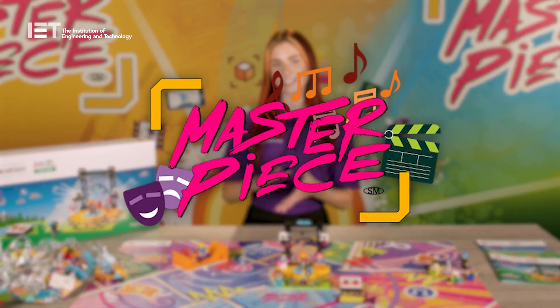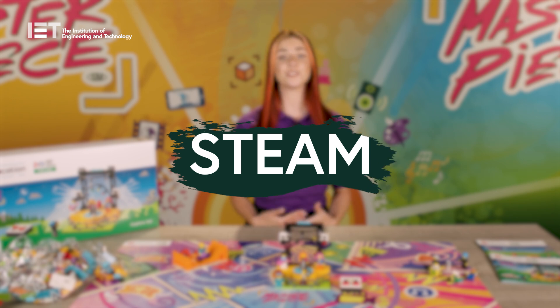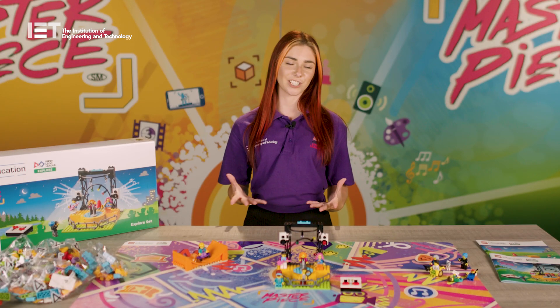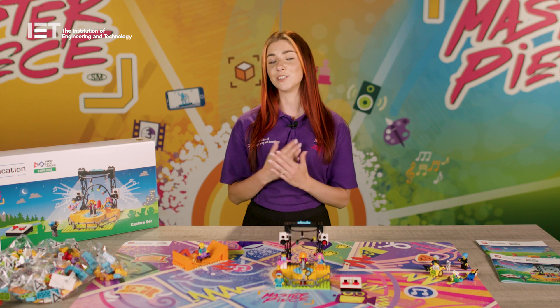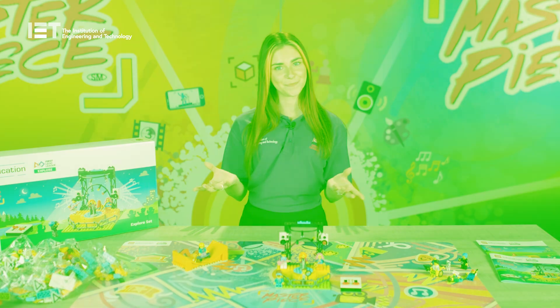Hello and welcome to Masterpiece. This season it's all about putting the A in STEAM, as children will learn about how people's passions for the arts are shared using science, technology, engineering and maths — STEM! And about the different places people share their talents or go to enjoy a show.